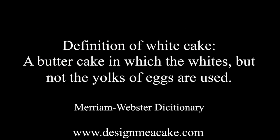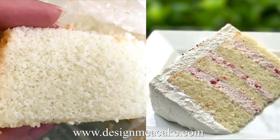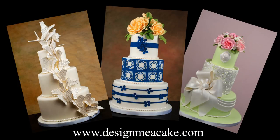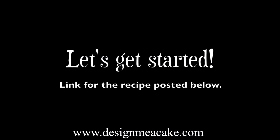White cake is a butter cake in which the whites but not the yolks of the eggs are used. When you use no yolks, it makes your cake whiter. A lot of brides want a very white cake, so it is used widely in wedding cakes. The original recipe uses butter, but these days some people add shortening to make it even whiter.